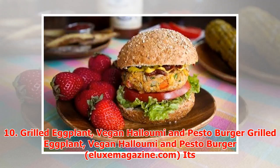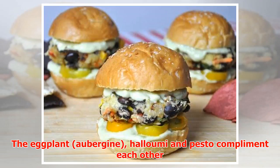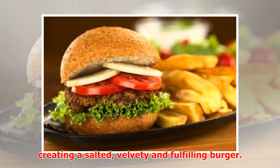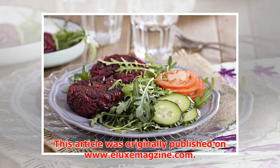Number ten: Grilled Eggplant, Vegan Halloumi, and Pesto Burger. Its meaty appearance and memorable taste is sure to be a talking point at BBQs. The eggplant, halloumi, and pesto complement each other, creating a satisfying and fulfilling burger. This tempting recipe will have even non-vegans hooked. This article was originally published on www.elixirmagazine.com.